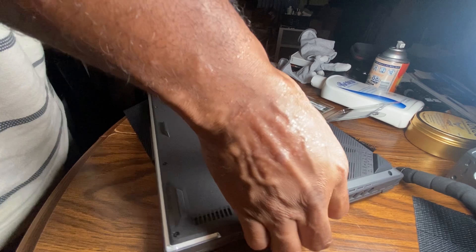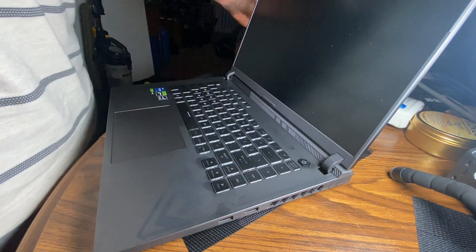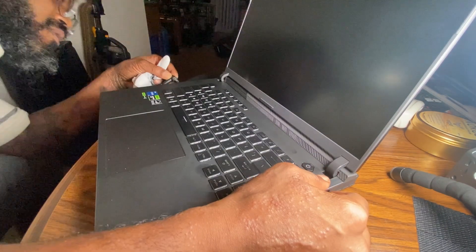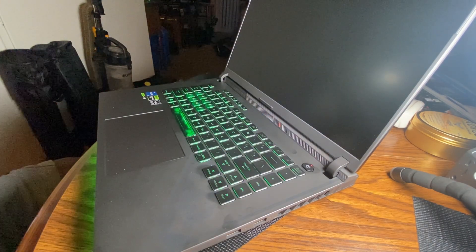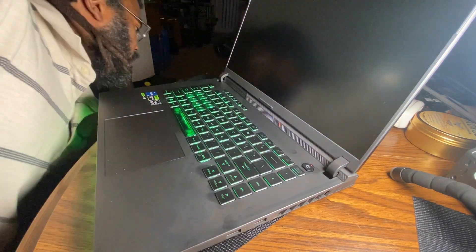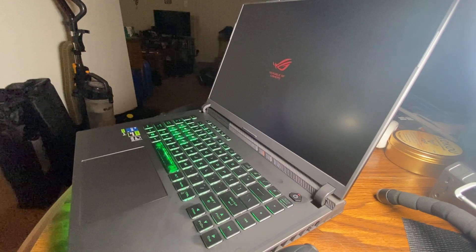All right, here goes nothing — I just upgraded my laptop memory. Let's reconnect. So it just initialized.